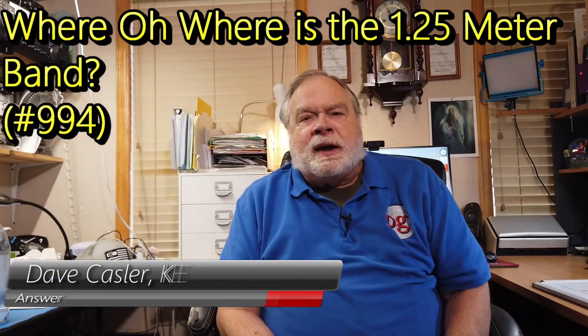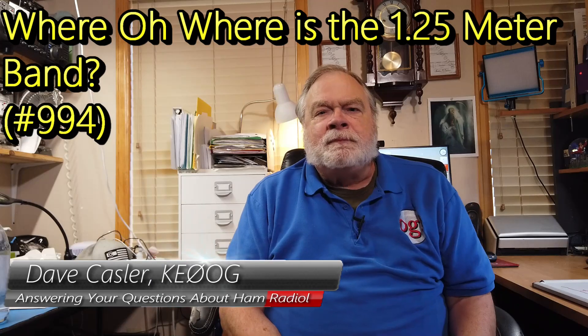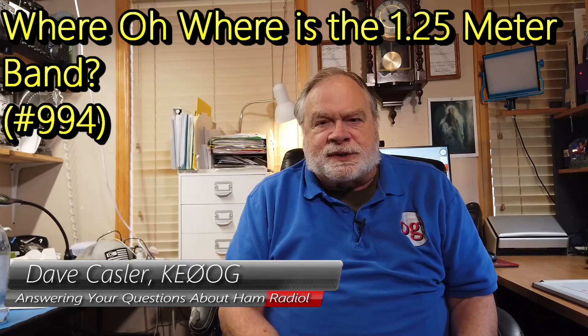Hello, Augie's Worldwide. I'm Dave Kassler, amateur radio call sign KE0OG, here with another episode of Ask Dave.